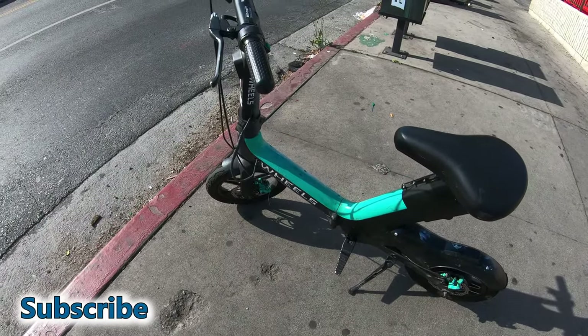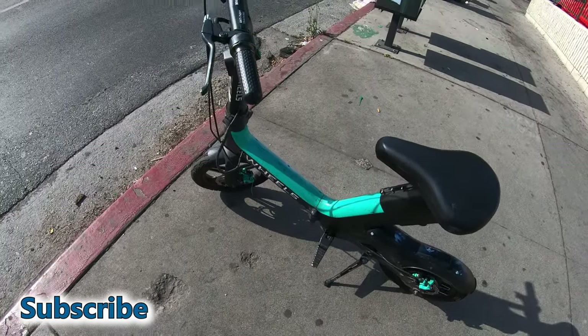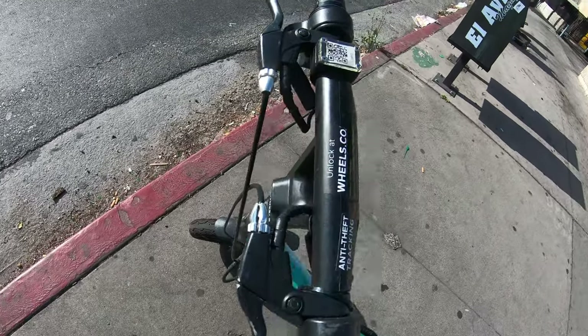Check out this wheel. Look at that. If you guys want one, let me know what you guys have. It's pretty cool.